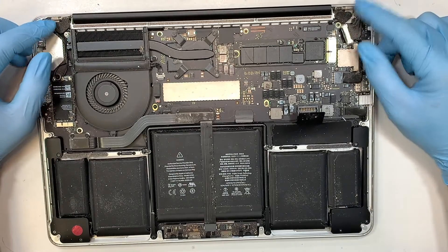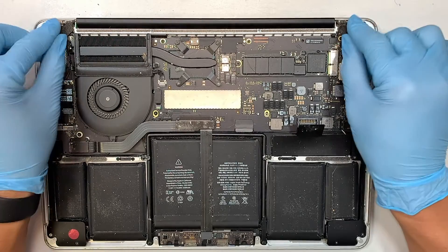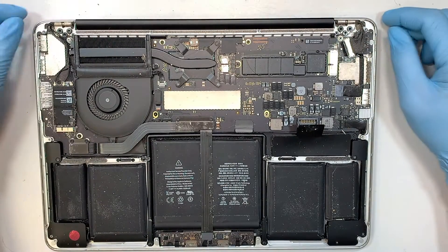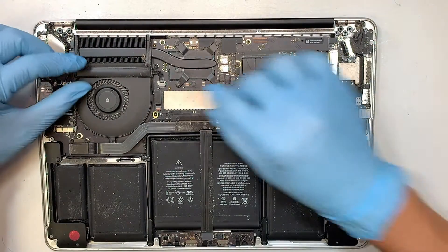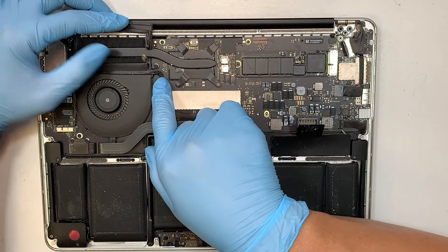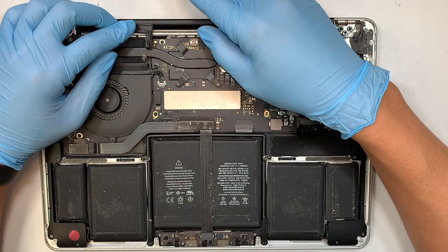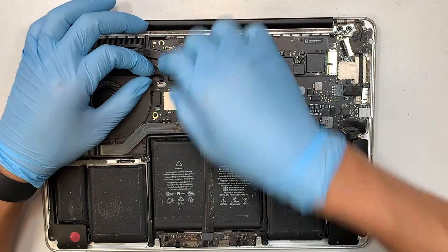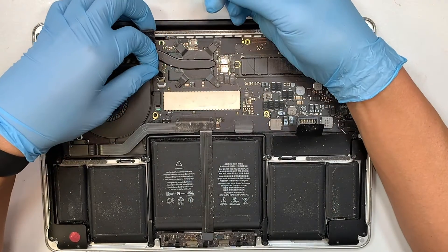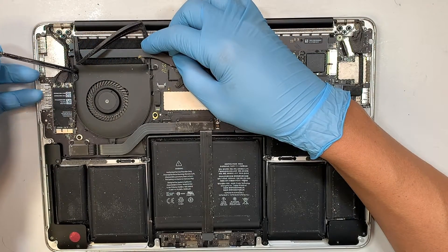Here you have two little plastic covers on the hinge — remove those two plastics. Then go ahead and disconnect some of the cables. This is your webcam cable. What you want to do is pull the cable away from your body, pulling it in that direction.